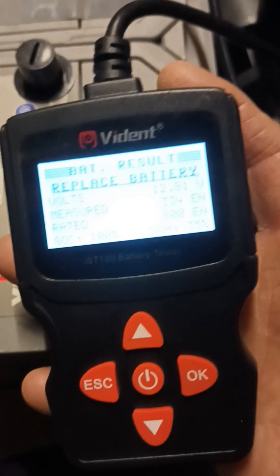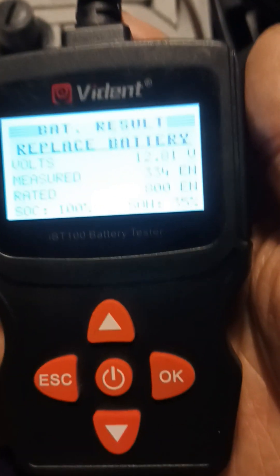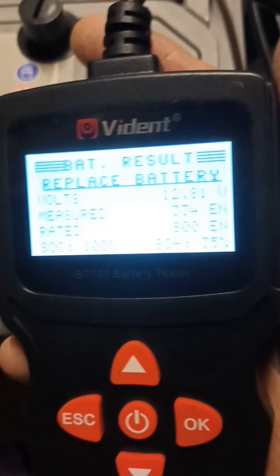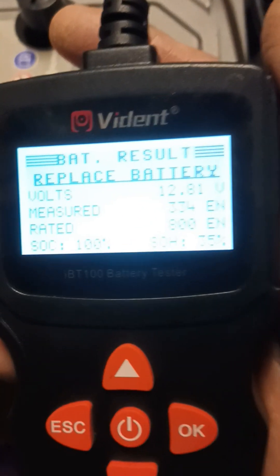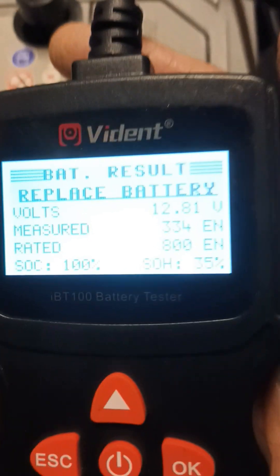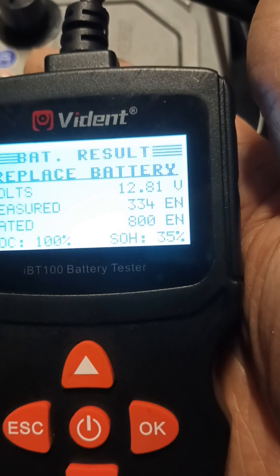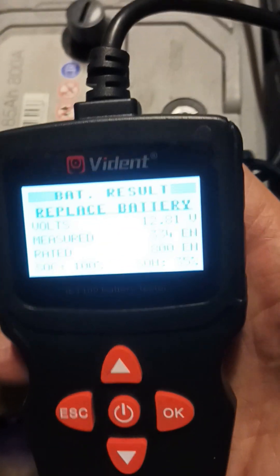So there we go — thought you might be interested. It really is a useful tool because it really puts you in position, especially when it's in the vehicle and you're not sure if the charge will last. It will just tell you — this one's saying replace battery, or it will say fine — and the key one is the SOH, that's the status of health of the battery. Anyway, thought I'd just run through the Vident, which I find is a brilliant bit of kit. I'll see you again. Bye.